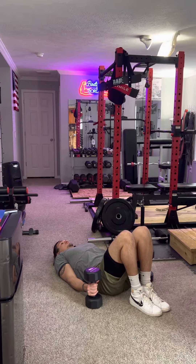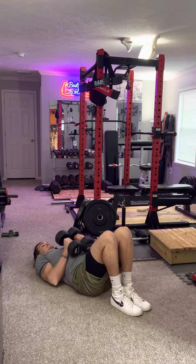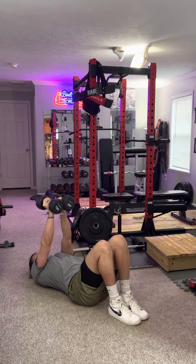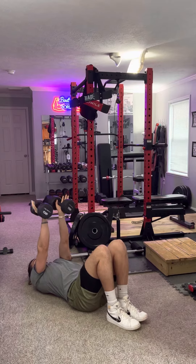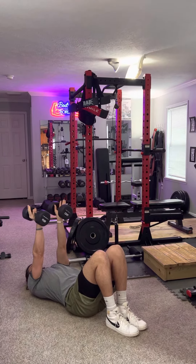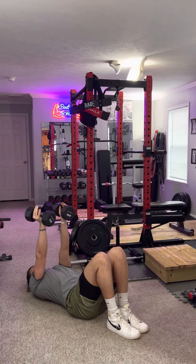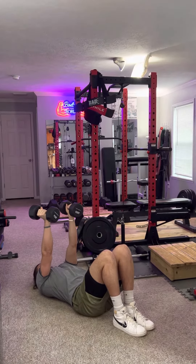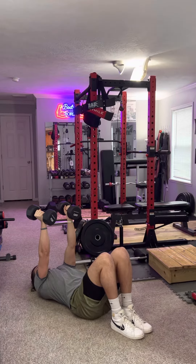Get the dumbbells together and bring them up. Keep the dumbbells resting on your palms — you really don't have to grip them super tight. Just keep the weight up on your palms so that way you're forcing your chest to do the work and hold that weight up.